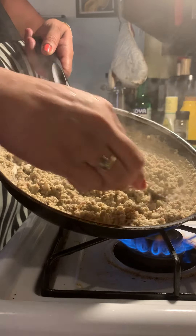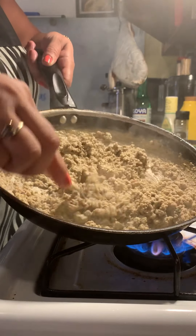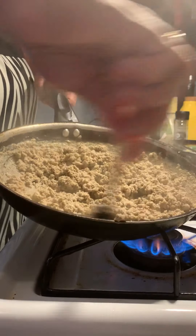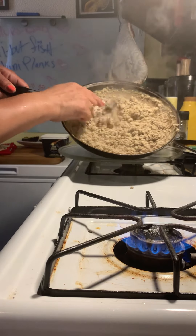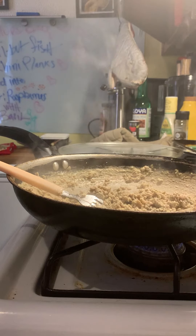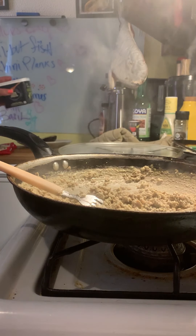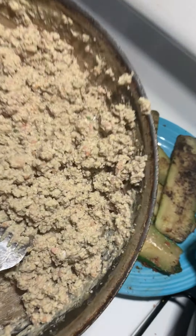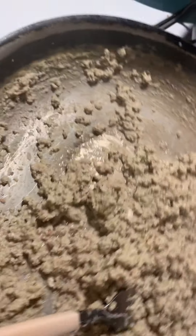I can smell that basil, I can smell everything in here — so good. I'm just gonna shut it down. Look at that, so pretty! That's how you do that. Everything is done in my kitchen. Take a look at those fluffy eggs — you can see the basil in them, you can see that raspberry, all that deliciousness. Look at the color, beautiful.